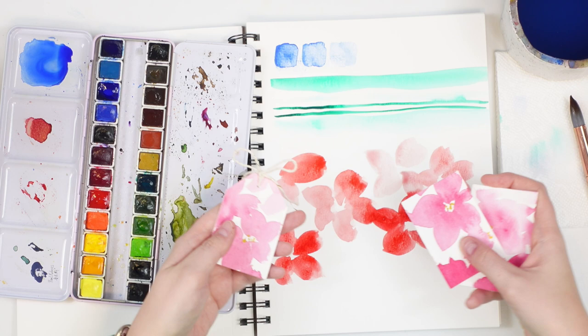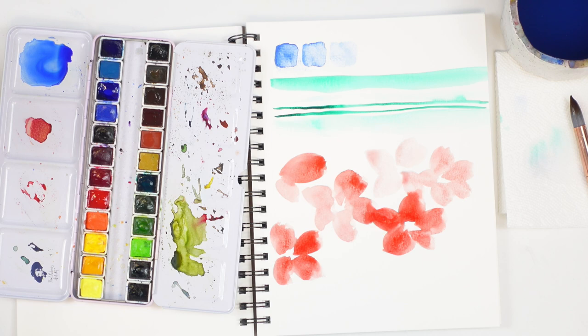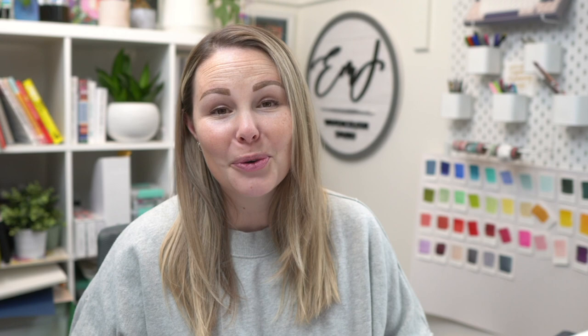Just play around and have fun today. Work on those values, be aware of how much water you're using on your brush, take note of it, and keep practicing — it will become second nature in no time. Thank you so much for watching. Don't forget to watch the rest of this week's videos and yesterday's if you missed it. We are going through all the basics, and by the end of the week I promise you will feel so much more confident with watercolor. Have a wonderful day and I'll see you next time.